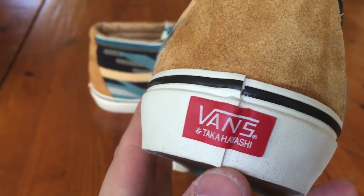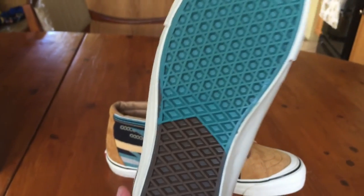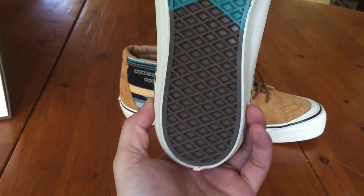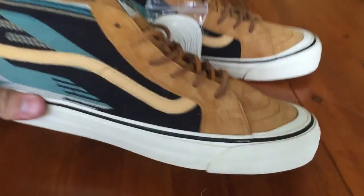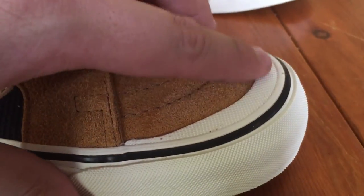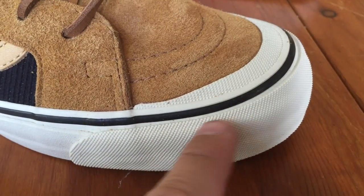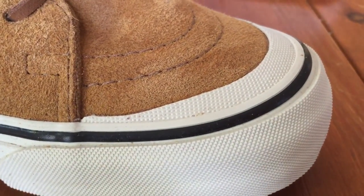You've got your red Takahashi Vans tab on the heel, and then the same outsole we saw on the slip-ons — also that widow's peak style with blue on the toe. By the way, the texture on this toe bumper top piece is the same as you see on the toe bumper, if anyone was curious.